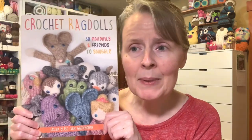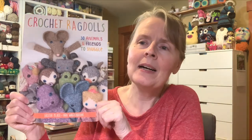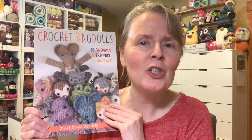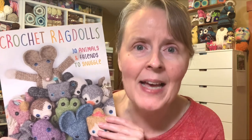Now I have seen this book on Amazon and it did not honestly catch my eye. I don't think the cover does it justice! I'm going to show you all the different rag dolls you can make. I made one and I love it so much! And then we're gonna flip through the book when I'm done!